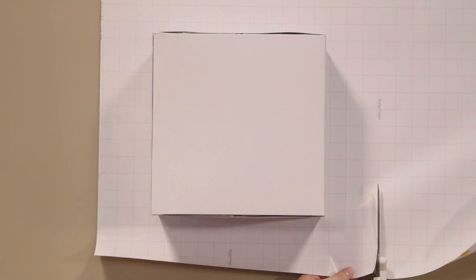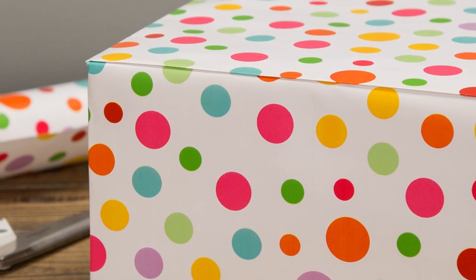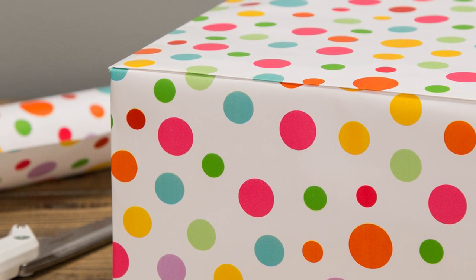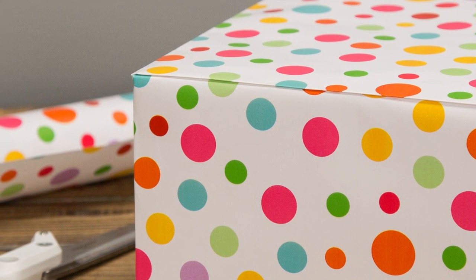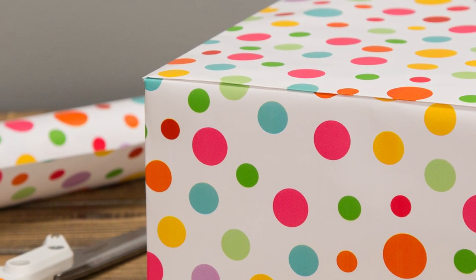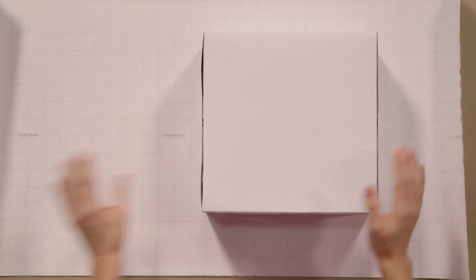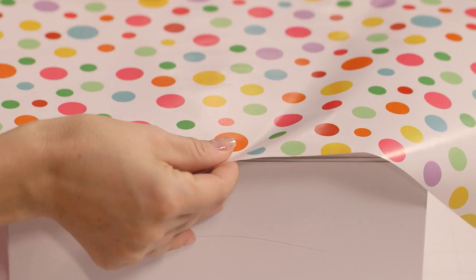Now just cut off any excess paper and we're ready to start folding. I like placing the paper's seam on the edge of the box instead of the middle, because it gives your packages an extra clean, professional look by being less visible. But of course, you can place the seam wherever you'd like. To get the seam on the edge, we'll first place the package top side down and wrap the paper around the box like this, going past the top edge by about an inch.